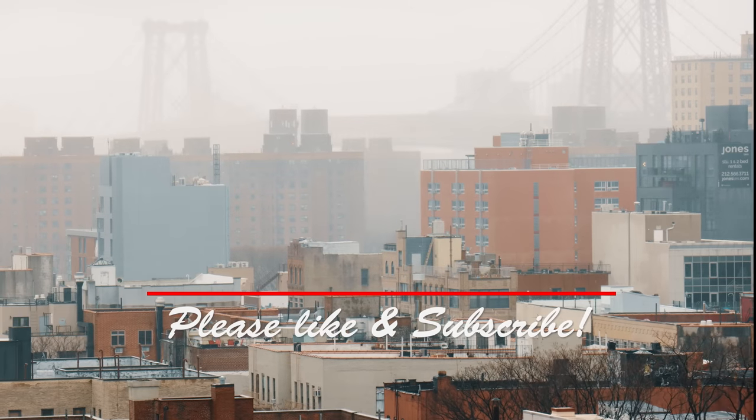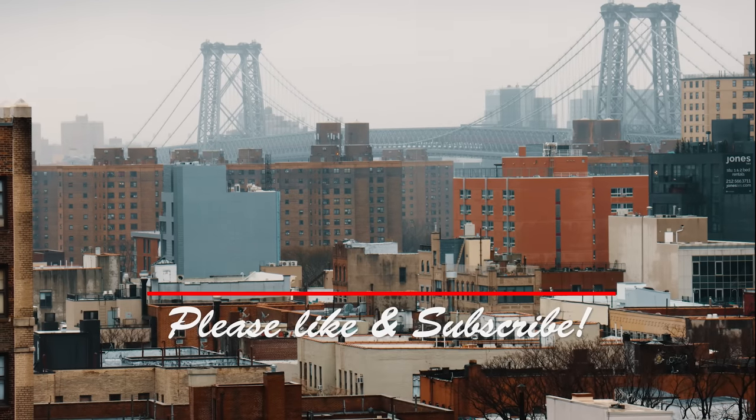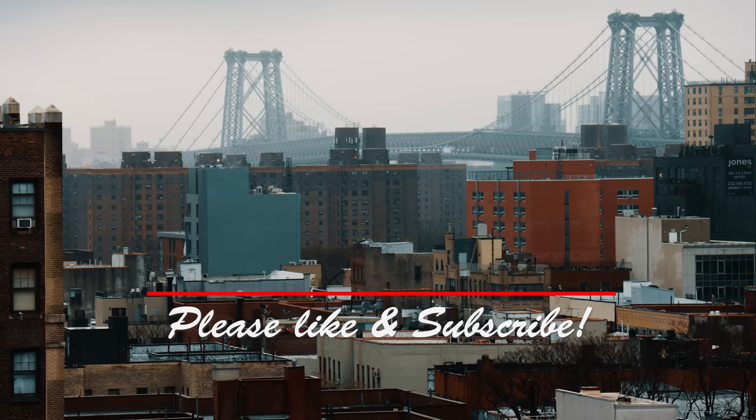As always, if you enjoyed this video, please like and subscribe and stay till the end for a preview of the next episode. I also started a Patreon page — if you like what I do, help a brother out!